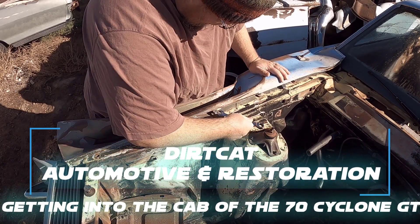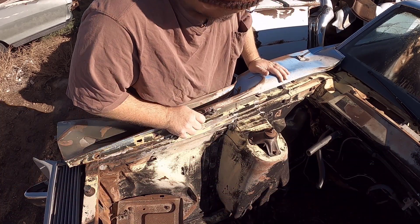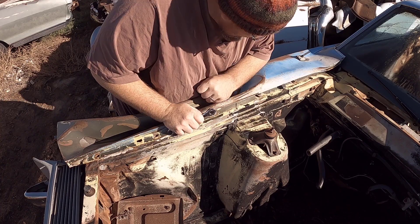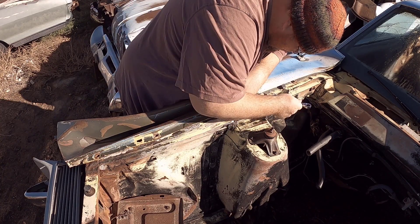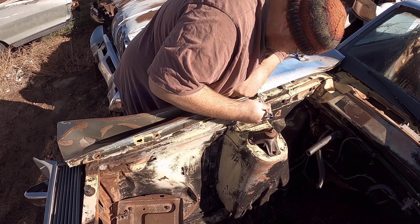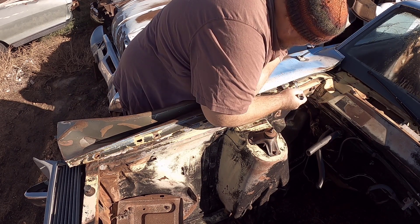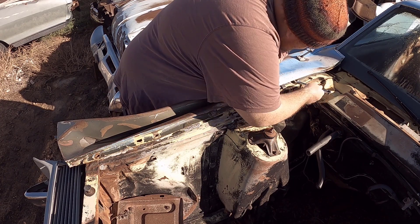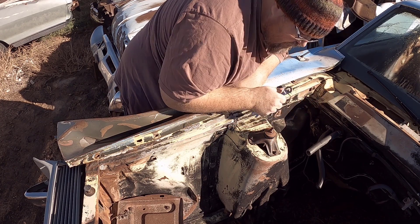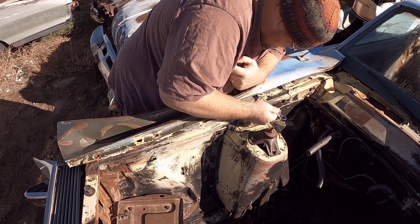I've already loosened up some of the bolts. I want to try to at least get this fender off — I'm pretty sure I might not be able to today, but I at least want to start the process, because I want to see what more damage is going on underneath with the wheel well. I kind of figured this had the 351 Windsor, but I don't know if it had a two-barrel or four-barrel, because I want to get to that VIN number.